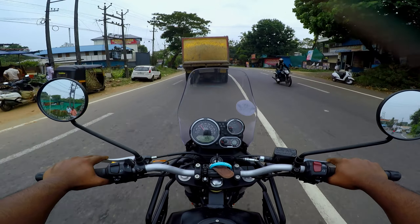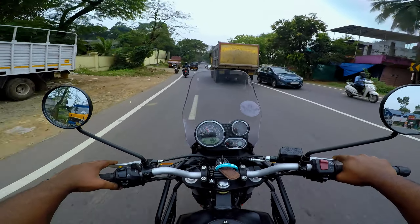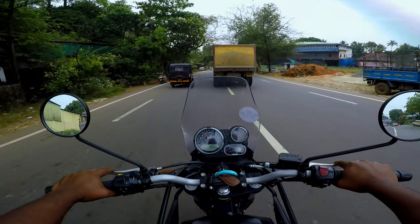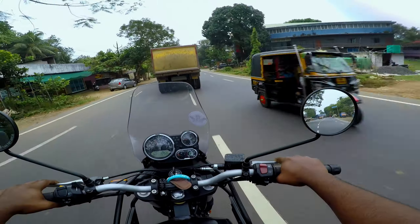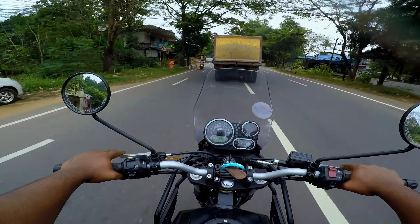I am a single rider, but it is very difficult for me. At the same time, I have tire pressure considerations. I have a rear tire for long rides and I carry luggage.